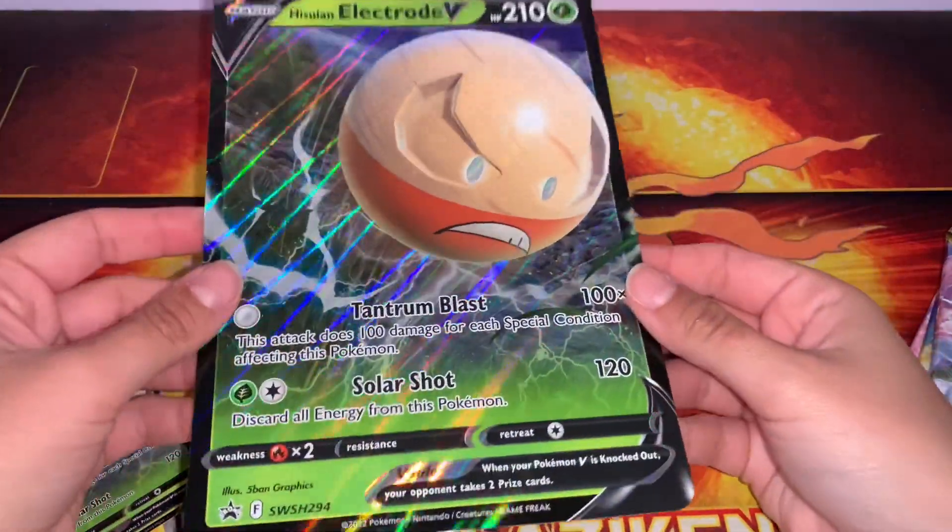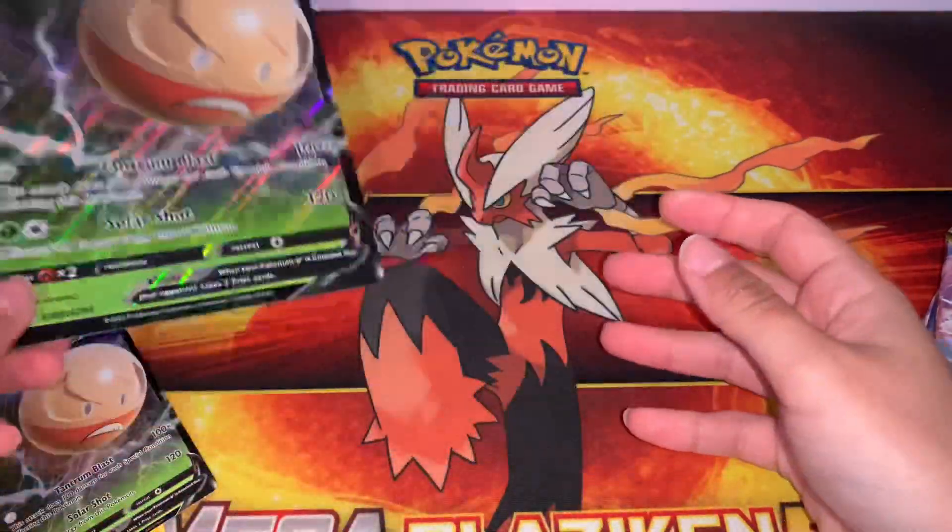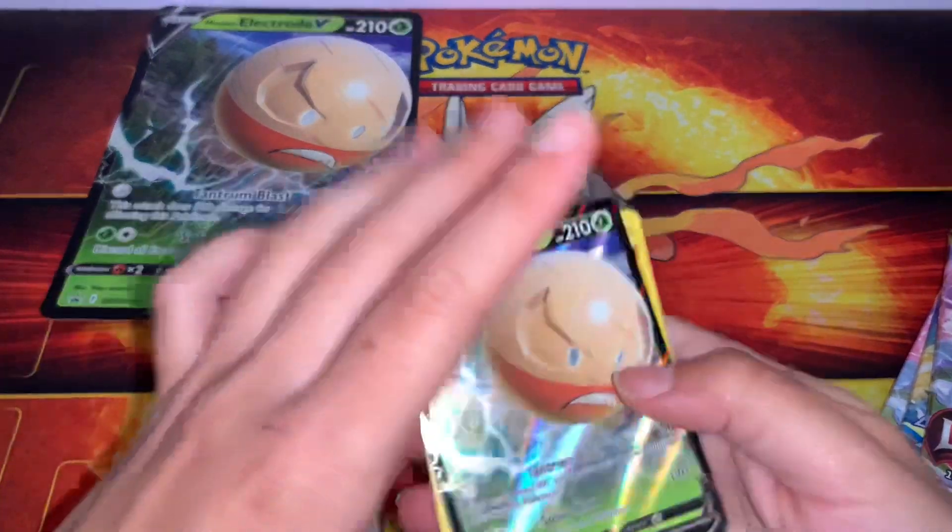Hello everyone, this is the Hisuian Electrode V-Box. So we have the best ball boy, Electrode.